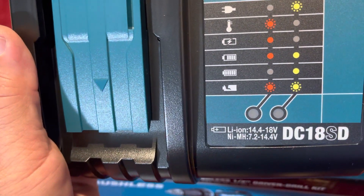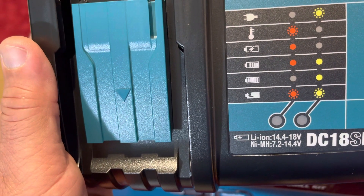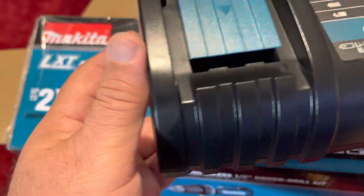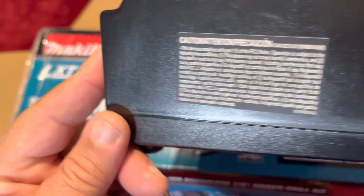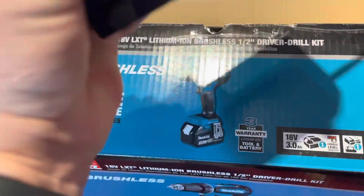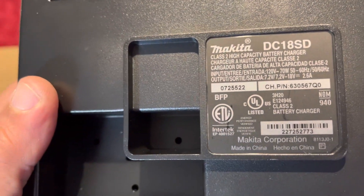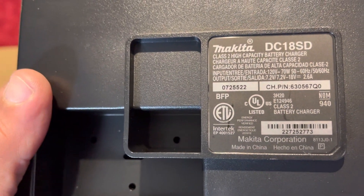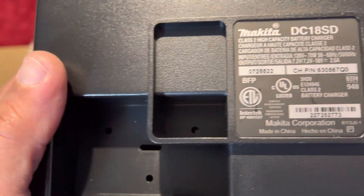This is the charger with the protection. You guys can see the model number is DC18SD. More information here — so Makita DC18SD, and this is made in China.